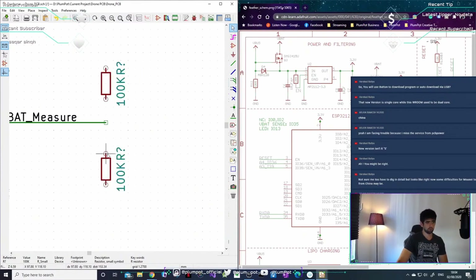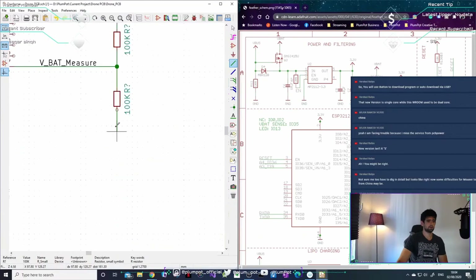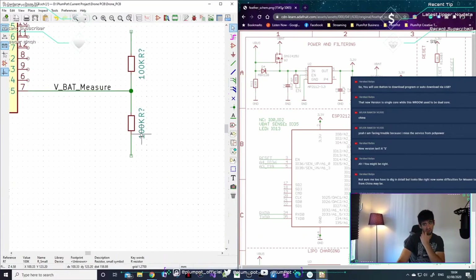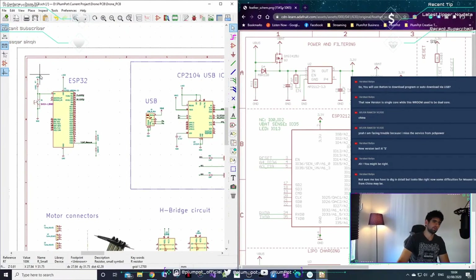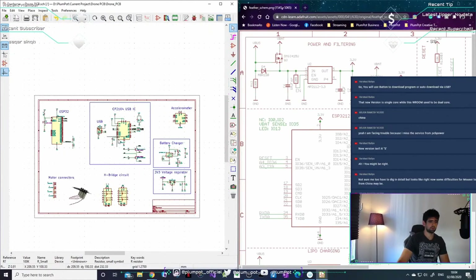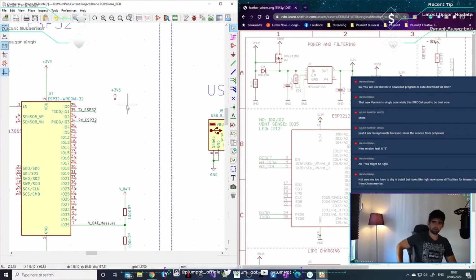I'm just using a simple voltage divider. The ESP can only read 3.3 volts and my battery can be 4 to 4.2 volts, so we add a voltage divider divided by two — a full battery will give you 2.1 volts. Depending on whether the ADC pin is 8-bit or 12-bit will affect the code values, but that's not important now. VBAT is 4.2 volts maximum; two equal resistors halve it to 2.1 volts. Different values give different results.